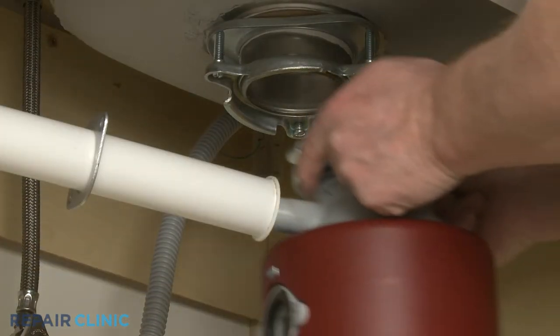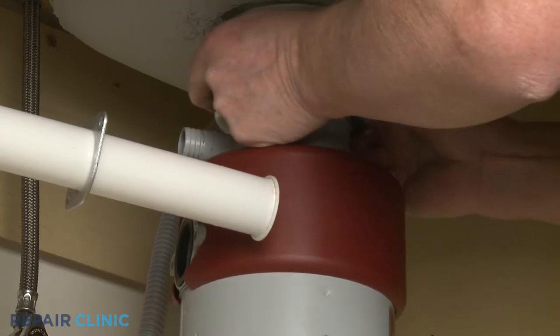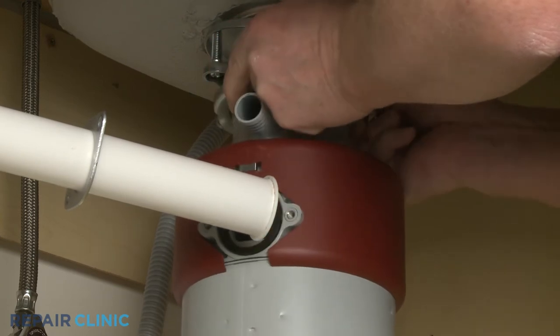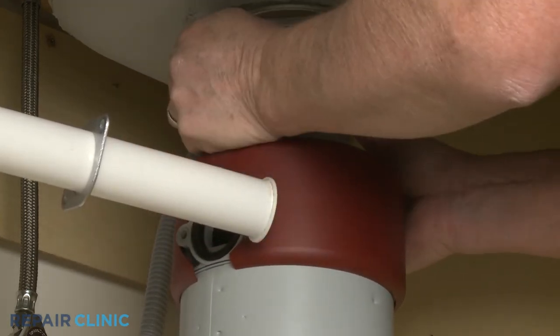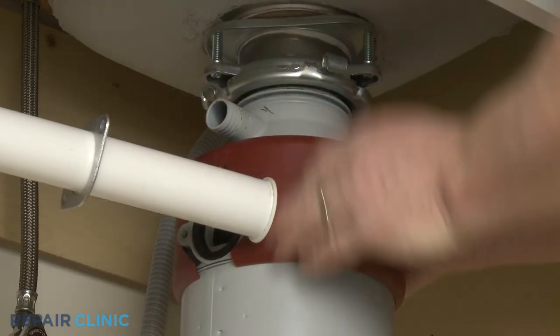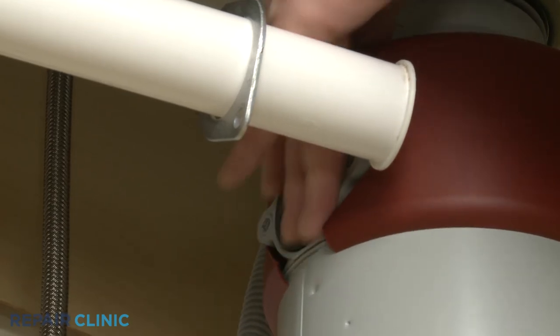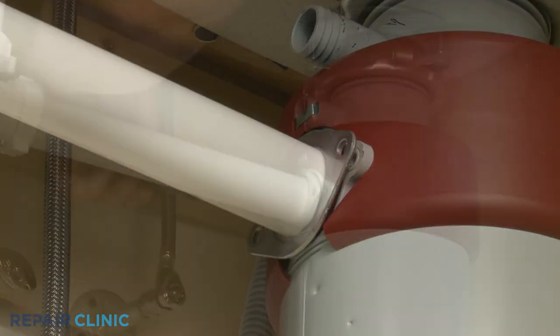Reinstall the disposer by positioning it in the mounting bracket, making sure the disposer's outlet port is aligned with the tailpipe. Confirm the tailpipe gasket is in place on the outlet port. Then position the tailpipe flange with the port and thread the two screws to secure.